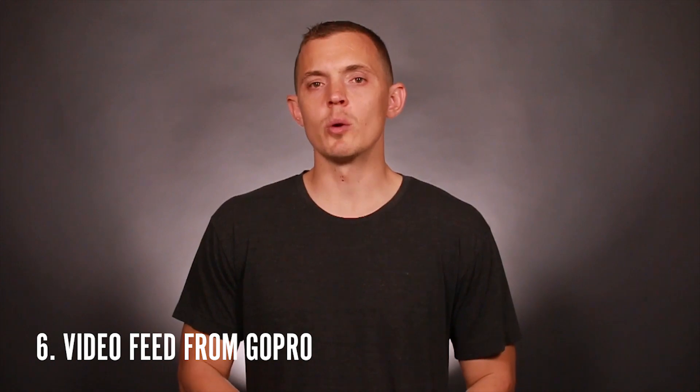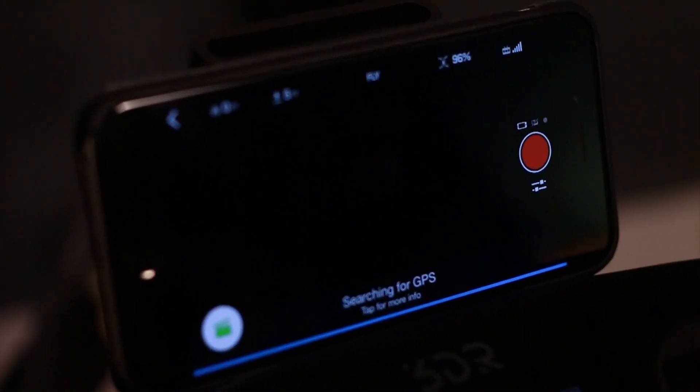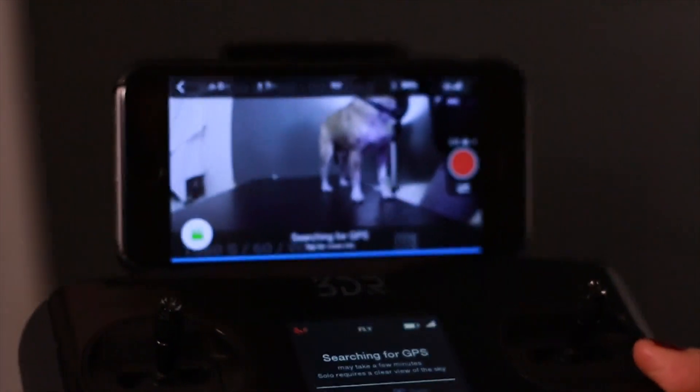Sixth, once in a while you won't get a video feed from the GoPro. In order to prevent that from happening, turn on the drone first with the controller, then the GoPro and sync it to Wi-Fi before the app opens. Then open the app and the video feed should come through just fine.